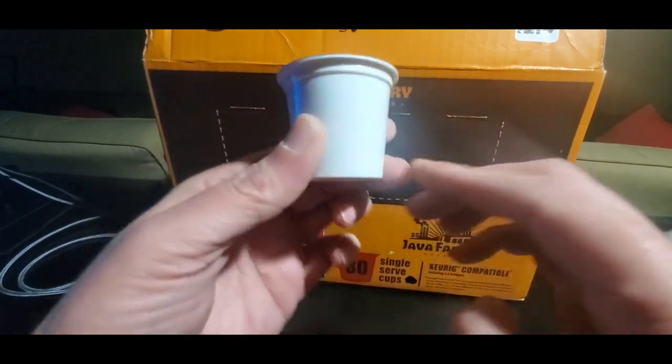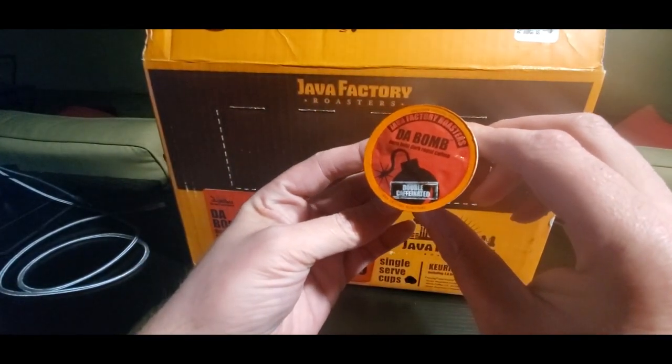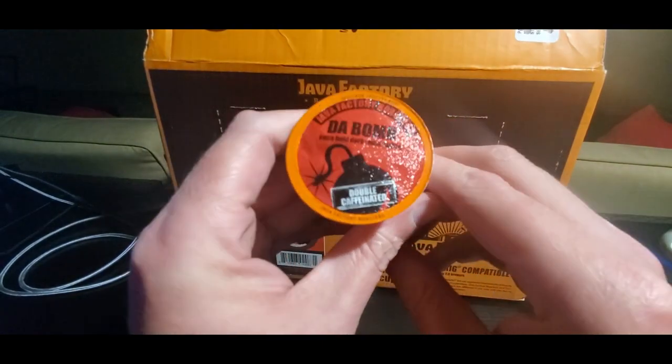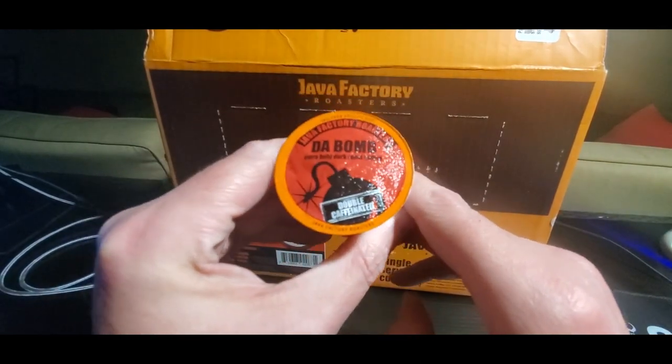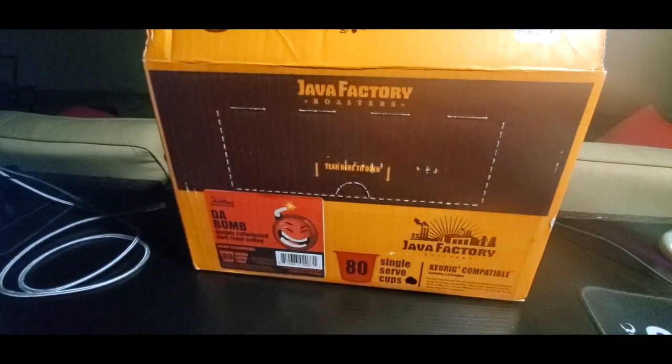That's what they look like, that's the size of it. The bomb — cool logo. It reminds me of the Criss Cross song. Alright, I'm going to go upstairs and put this in the K-Cup machine, and we're going to see it brew. I'll be right back.